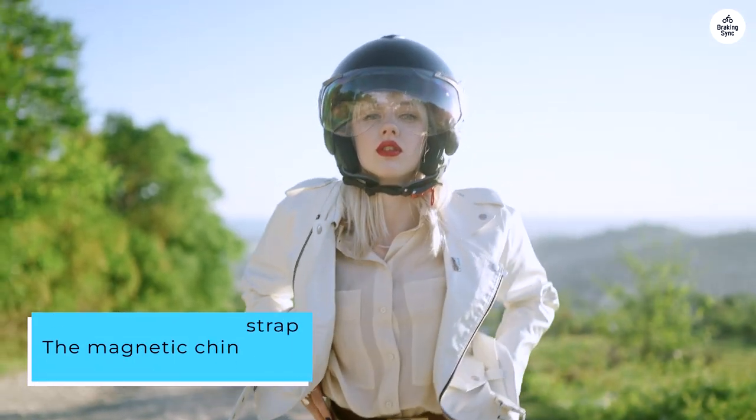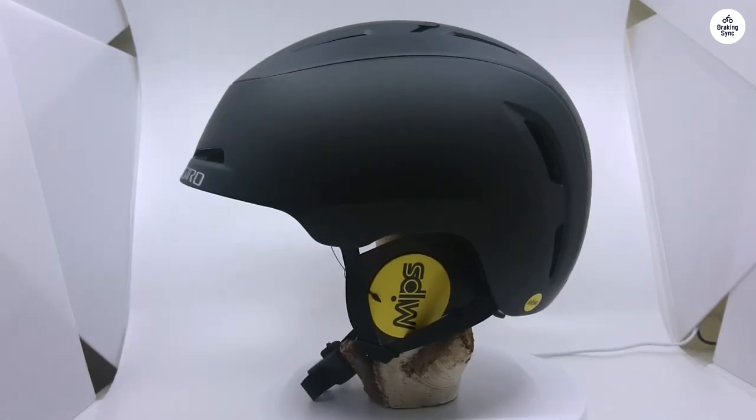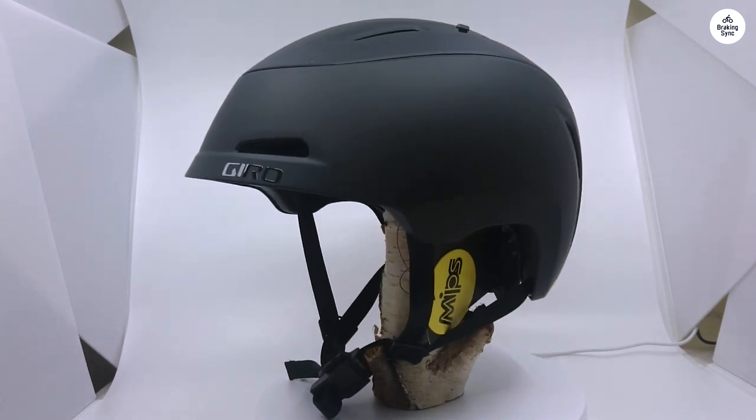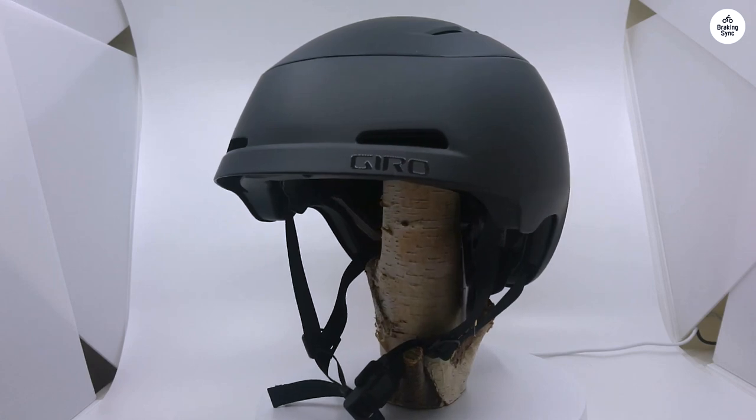The magnetic chin strap can be a bit tricky to use at first, but it should get easier with daily use. I've noticed one issue though — the chin strap tends to loosen under slow tension. If I hang the helmet on my handlebars, the strap can loosen in about 20 minutes.